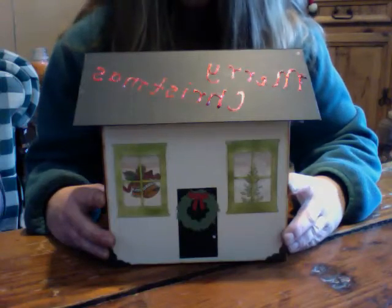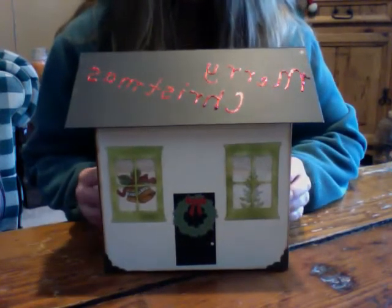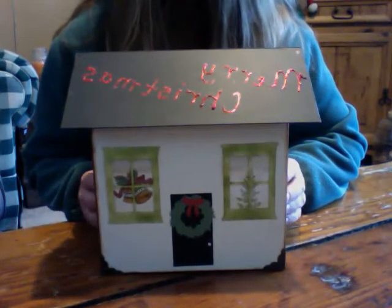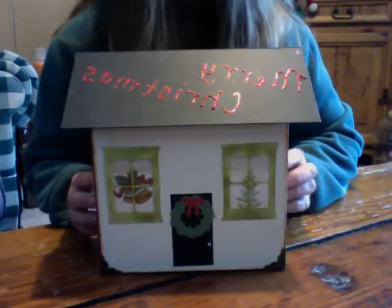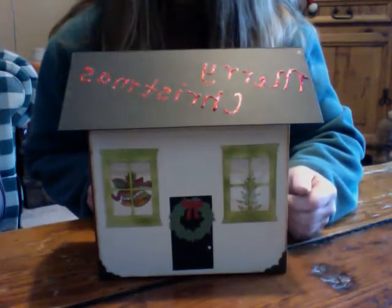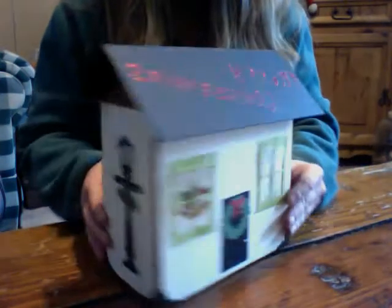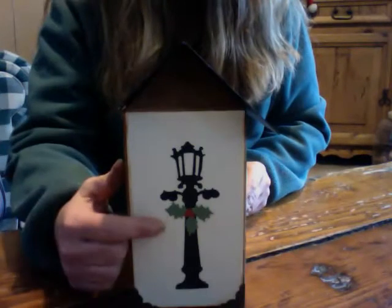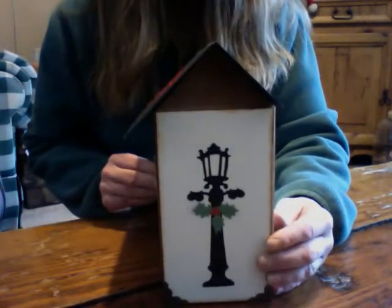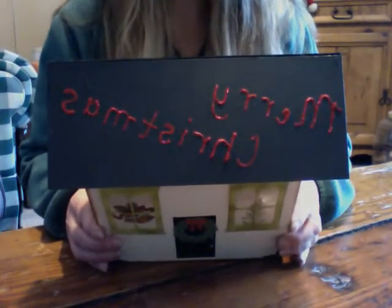Hi, this is Jinder. I wanted to share with you a mini I made for my partner Aretha. I built this house out of chipboard and embellished it to house the album. I used die cuts for the windows and the wreath, did some stamping, and there's a Tim Holtz lamppost on each end. I used stickles and wrote Merry Christmas on the roof.